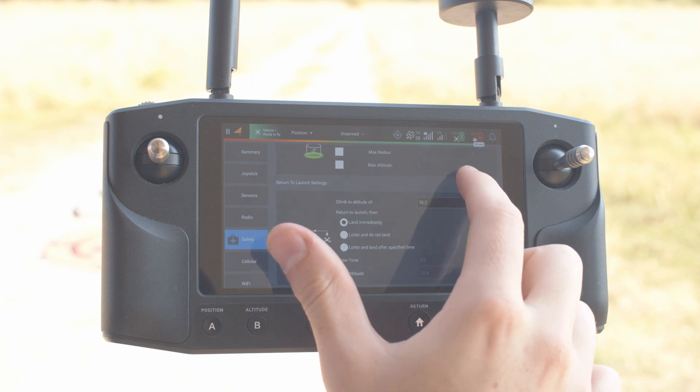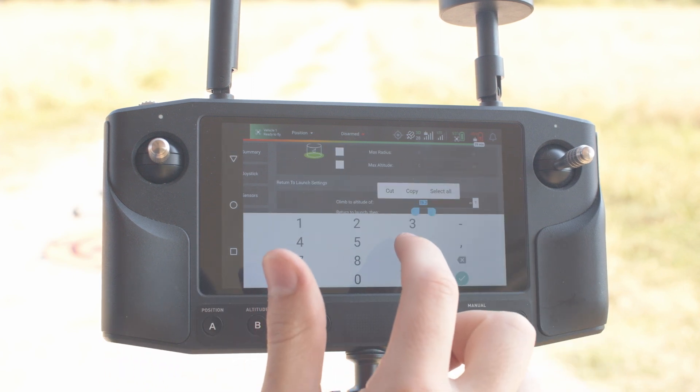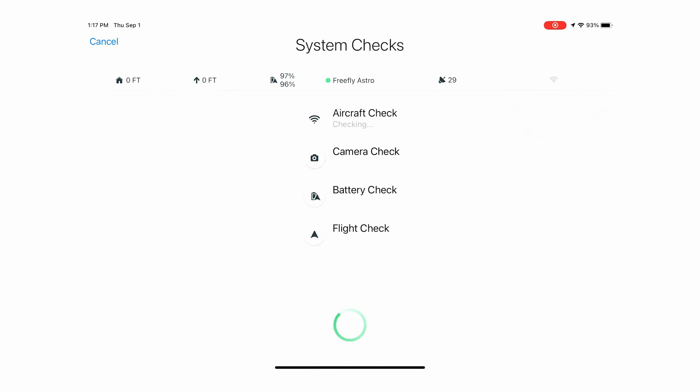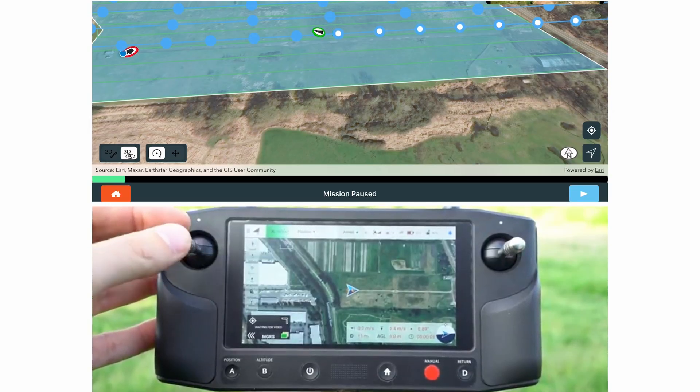When you're ready, on the iPad, click Fly. Site Scan will do pre-flight checks to make sure you're ready to map. Before taking off, make sure you're ready to take over with the Here Link controller in case of an emergency — any input you give to the Here Link will automatically pause the mission and give you full stick control.